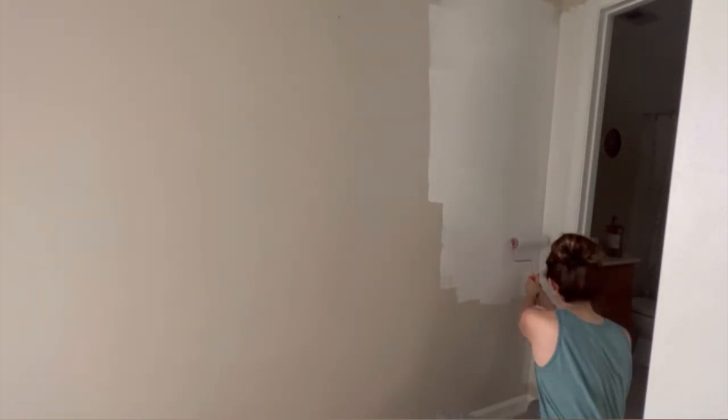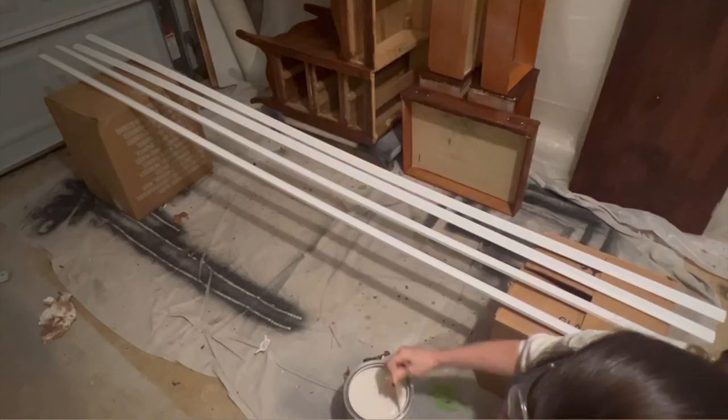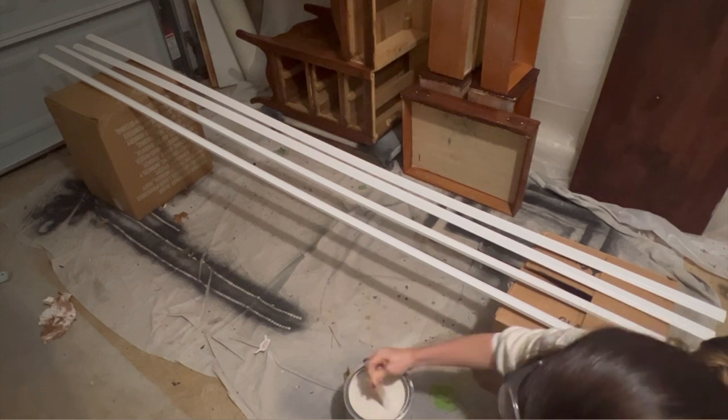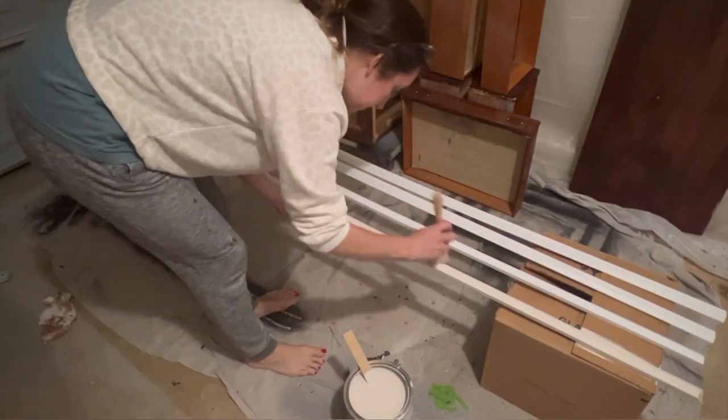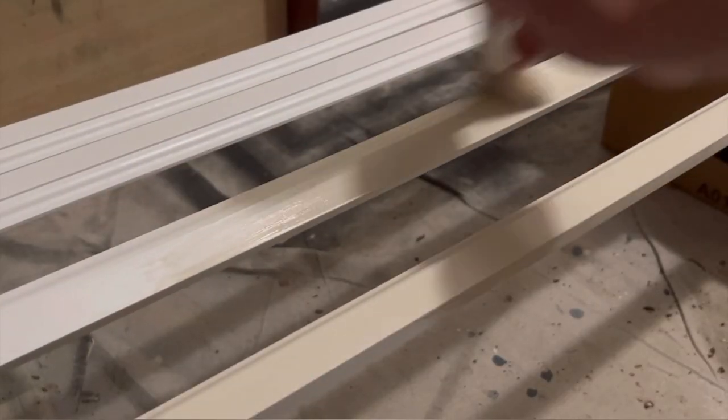Once all of my walls were painted and dry, which took two coats, I moved on to painting the new trim pieces. Here I'm using the color Sculptor Clay, also by Behr, for a contrasting trim look. In hindsight, I'm not sure how much time this step actually saved me, and I'll explain a little later in this video.